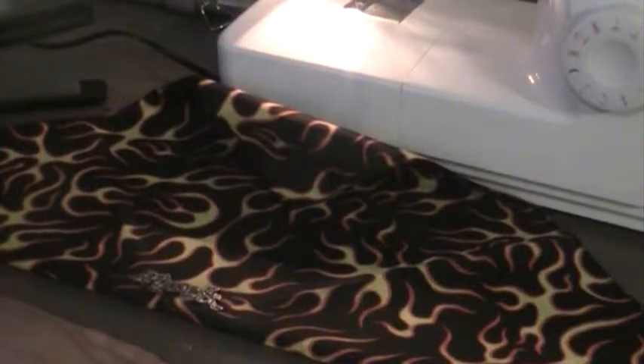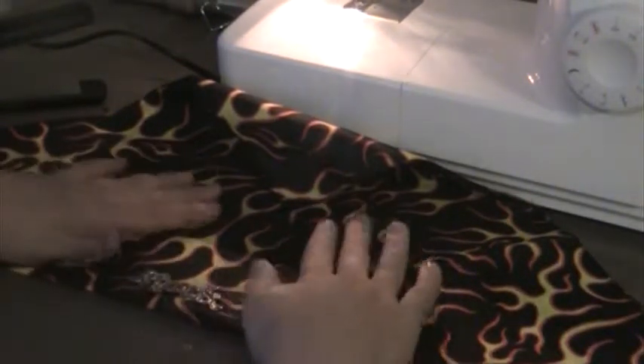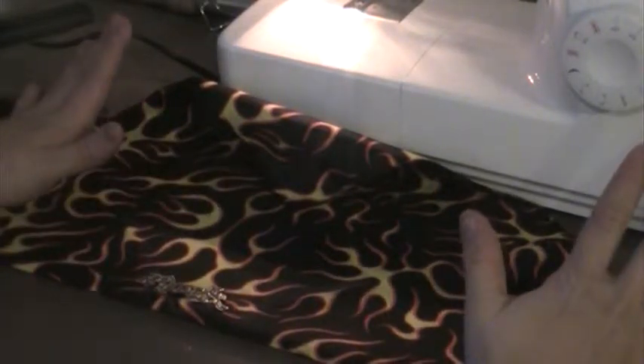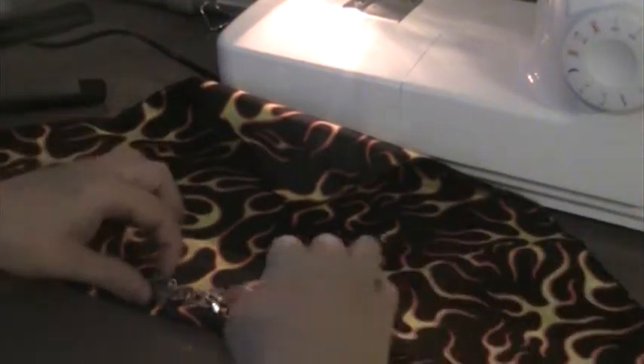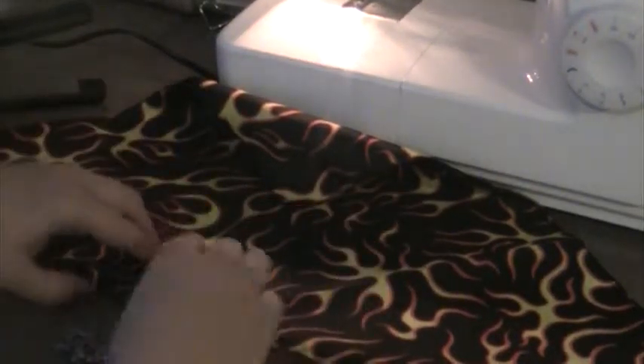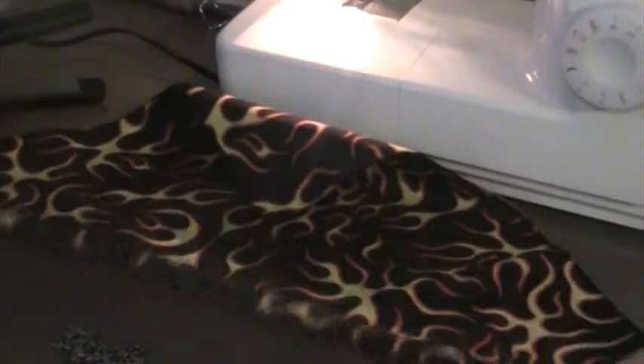Hi everyone and welcome to Forever Hairstyles. Today I'm going to show you how to make a rock-like headband. I have a little iron-on that says rock on it and then I have a bandana that has flames on it.